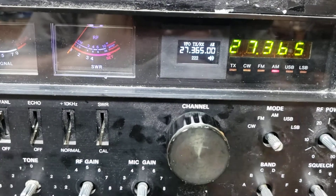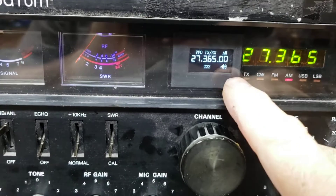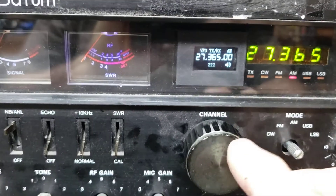It tracks exactly with the display. Again, like on the Cobra 2000, this display is not going to be fast enough to keep up with it. But it's going to lock — it's going to be the same. So they're exactly the same.